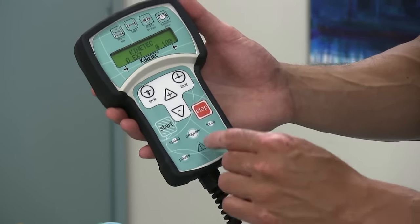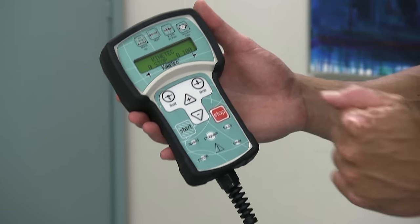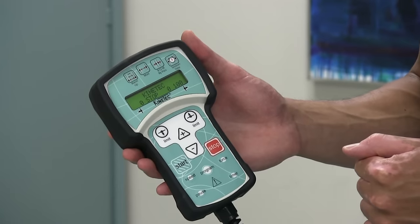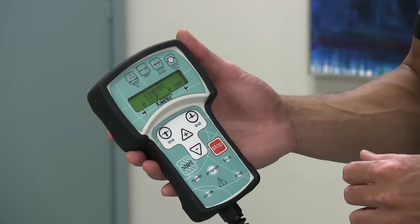As you can see on the remote itself, there's a start and stop button so that the patient themselves can initiate or stop the device at any time, depending on what's happening — for example, if they have to use the bathroom.